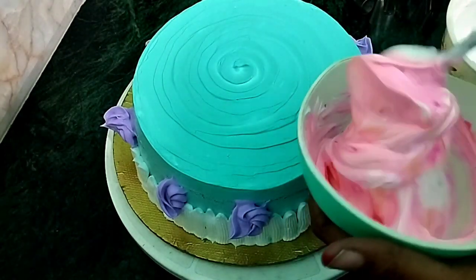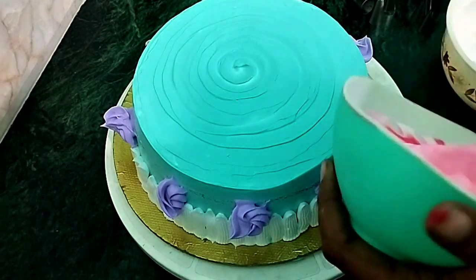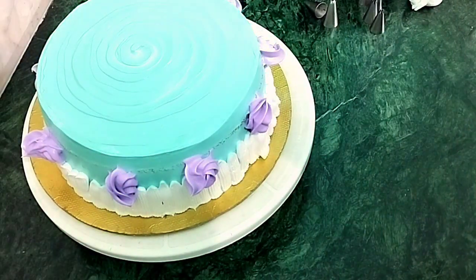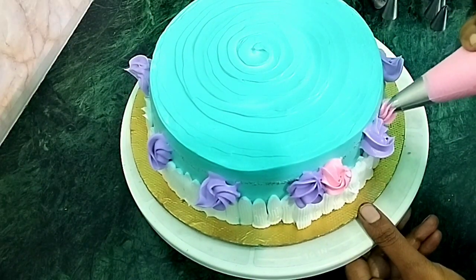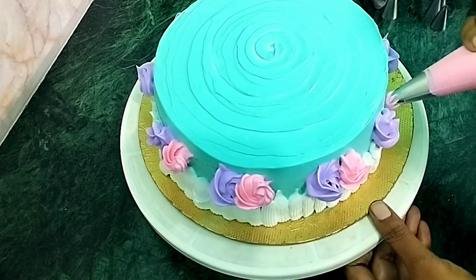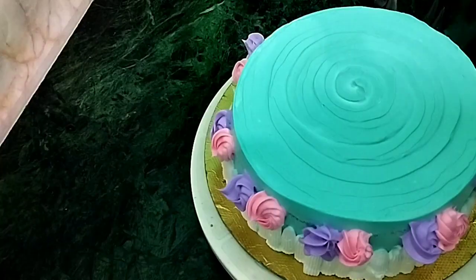Now we will mix pink and light pink color. Then we will mix it in. Now we will make pink flower. Now we will add green flower.